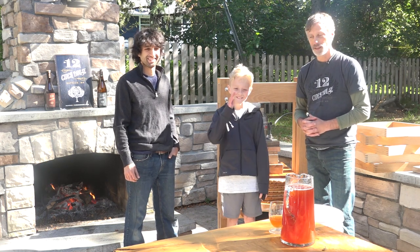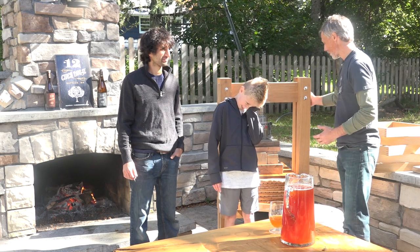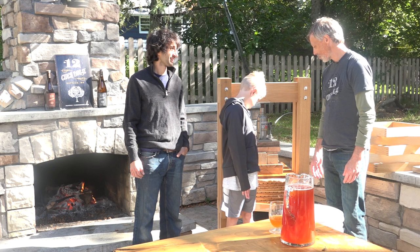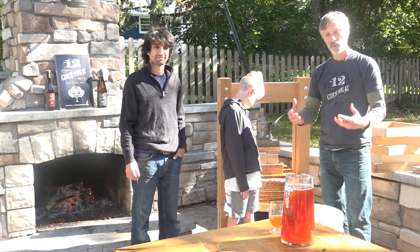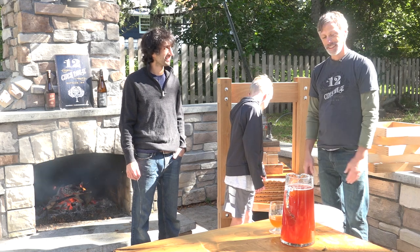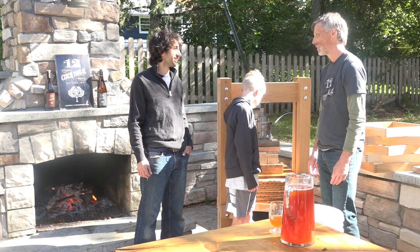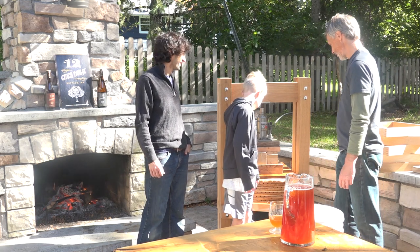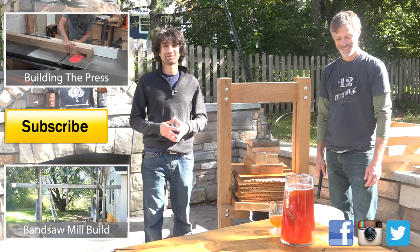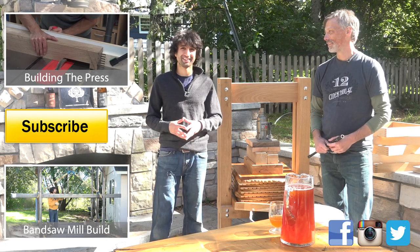We've also tried some of our product and it's delicious — good taste, good color. The wooden press here is going to be available for purchase very soon, and I think it proved to be incredibly functional for small professional or avid home cider maker use. This is a fun process — I had a lot of fun watching and recording it all, and I can see how this can become kind of an addiction. Thank you as always for watching. If you have any questions on the press or anything in my shop, please feel free to leave a comment and I'd be happy to answer. Until next time, happy working!